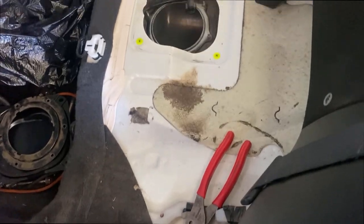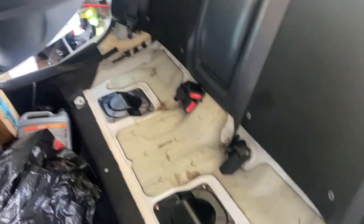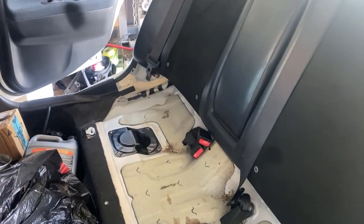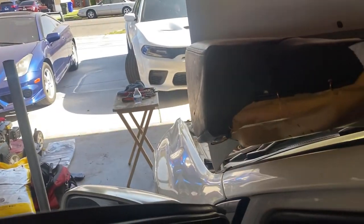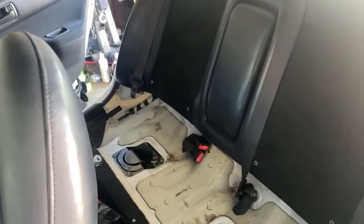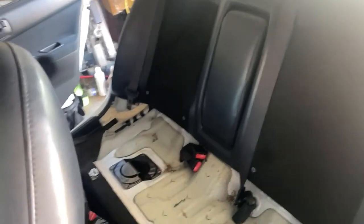EVO content is coming up real quick. I've already done everything over here, so I just gotta put the seat back in here and that's it in the back. Then we're gonna work on putting the cross member over there. I'm not sure if I'm gonna clean it up a little bit because there are a bunch of leaves and dirt. Car hasn't been washed in two years.